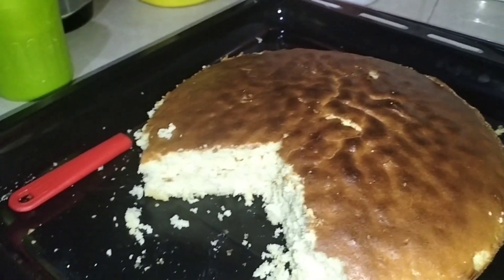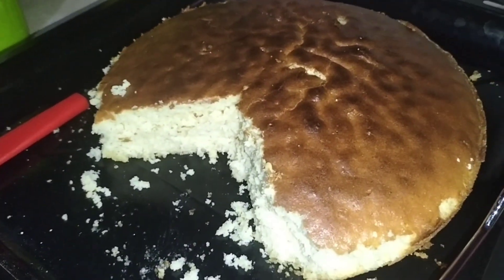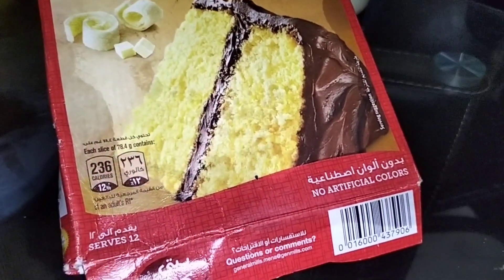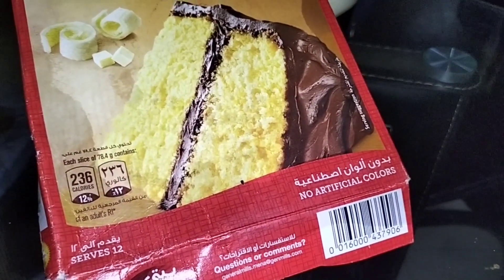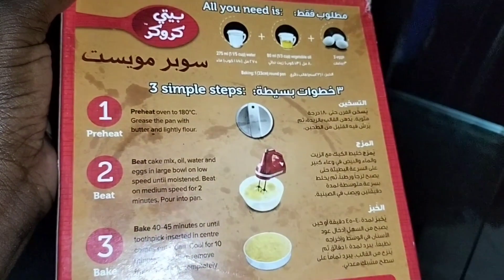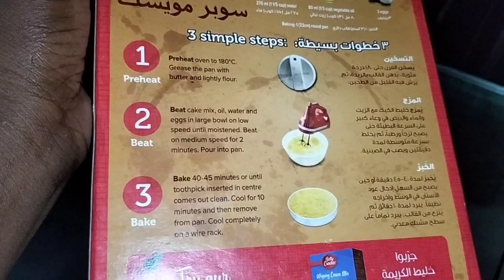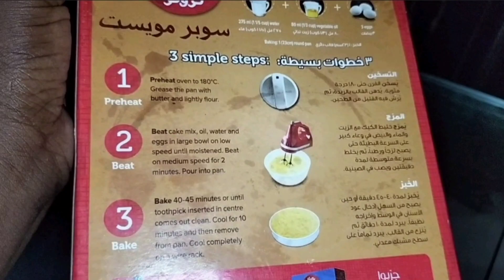Welcome back to this channel. Today we are making some cake, and to do that we are going to use some already mixed cake flour. The instructions are very clear: you start by preheating your oven, then mix your cake mix, and then bake for 45 minutes. It is that simple.